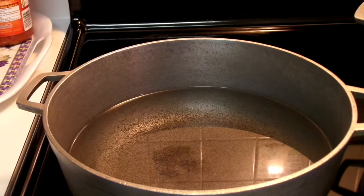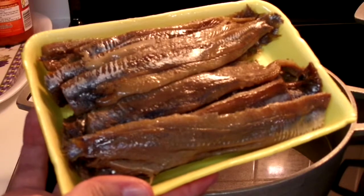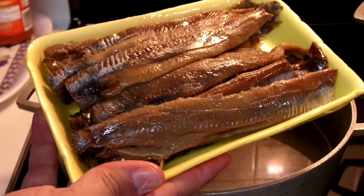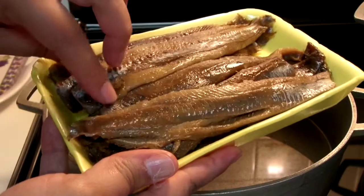For many of you that don't know what herring is, herring is a fish. The way we usually buy it, it already comes smoked and salted. What we need to do is try to take out some of the salt so the rice will not come out so salty.